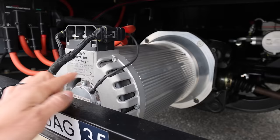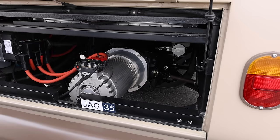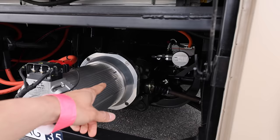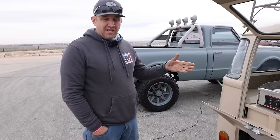8,000 RPM max. It has 150 horsepower and 150 foot-pounds of torque. It uses a key-weight version input shaft to mate to the custom clutch disc.